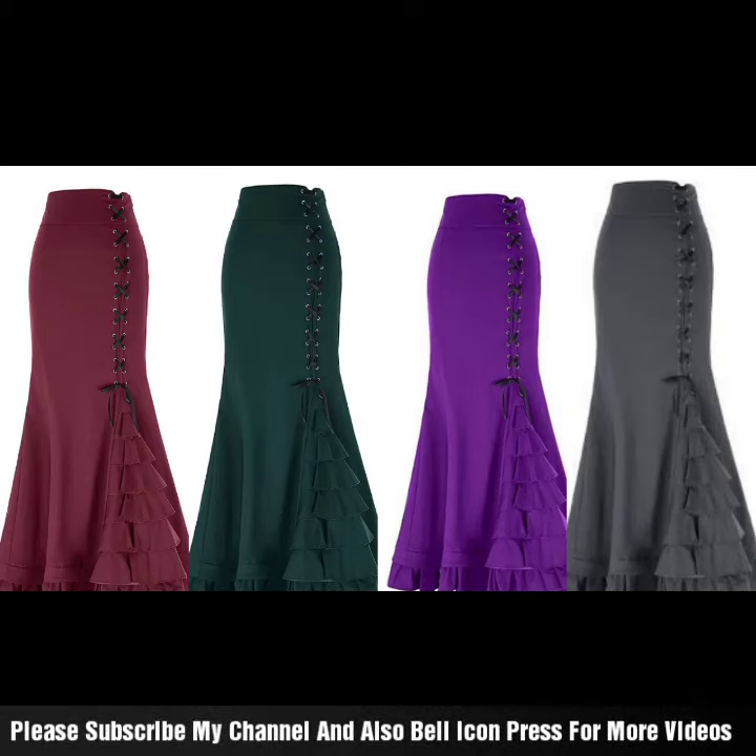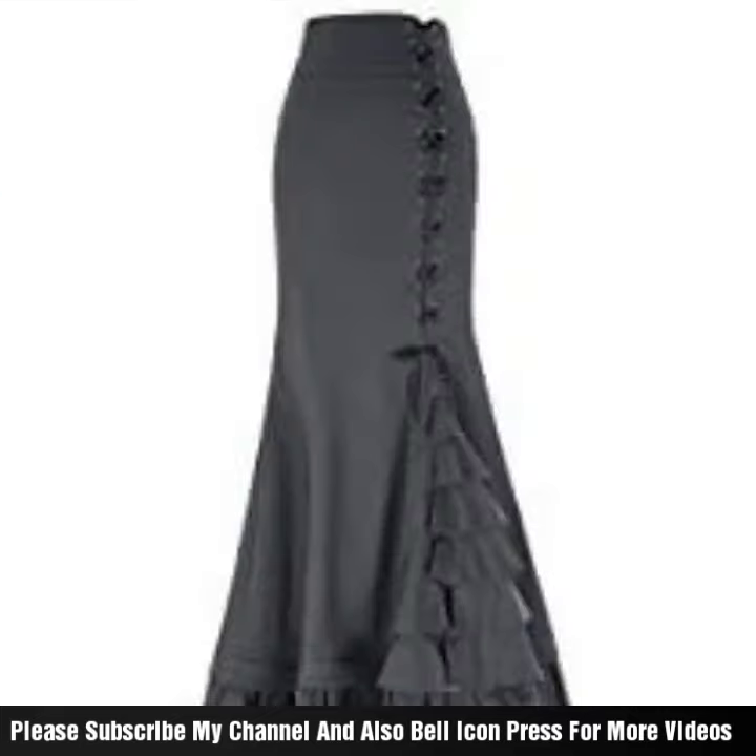Hello, Assalamualaikum. Welcome back to my channel. So basically, this is very beautiful, very nice.